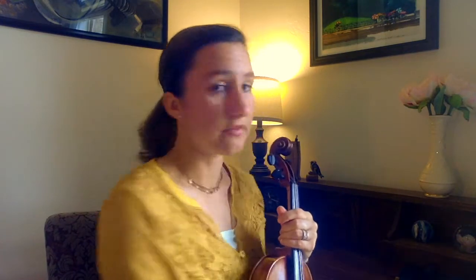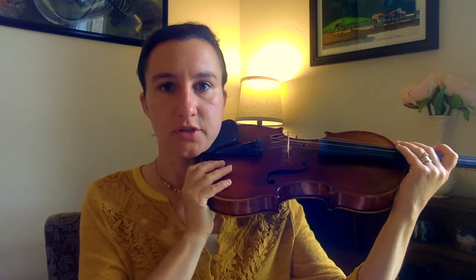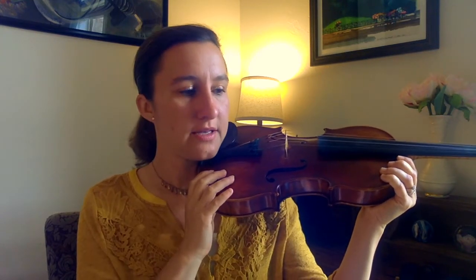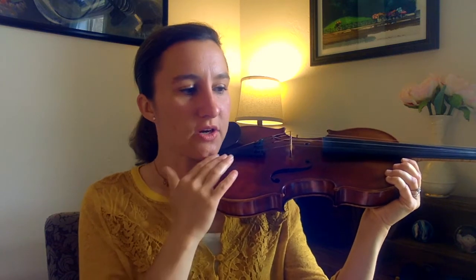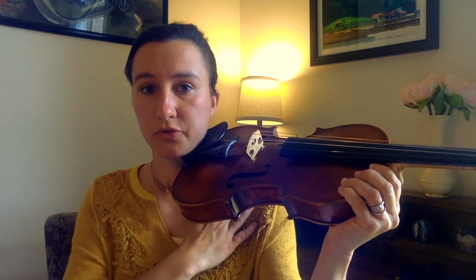Take off whatever shoulder rest you have and look straight ahead. Now bring the violin up to your chin. You don't want to be craning up to get to the chin rest or down — you're perfectly relaxed, your neck is straight, you bring the violin up to you. At this point we are using our hands to hold up the violin. Now just turn to the left a little bit so that your jaw is on the chin rest. You'll see all this space underneath you — that's the space we want to fill up with our shoulder rest.